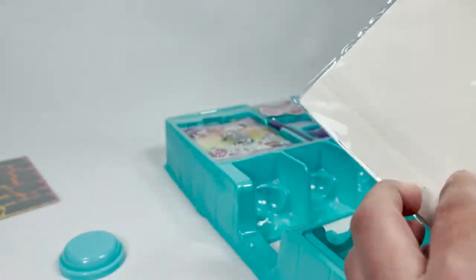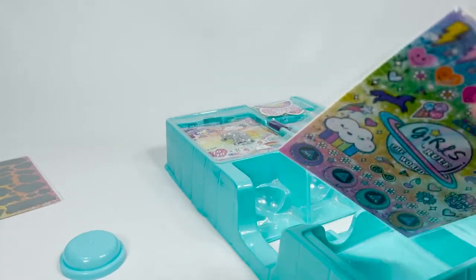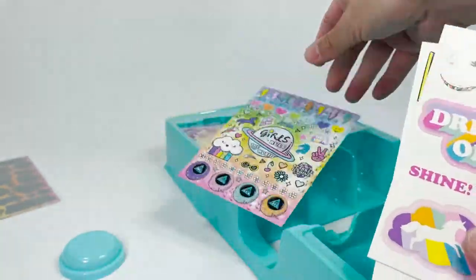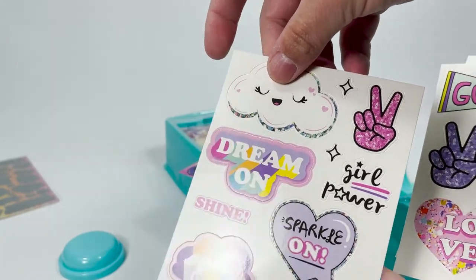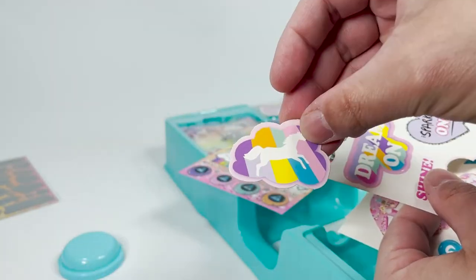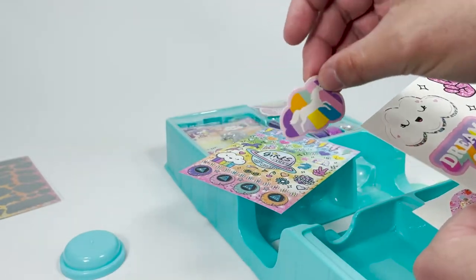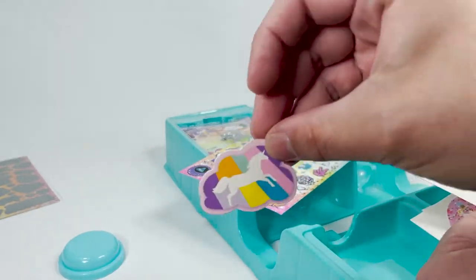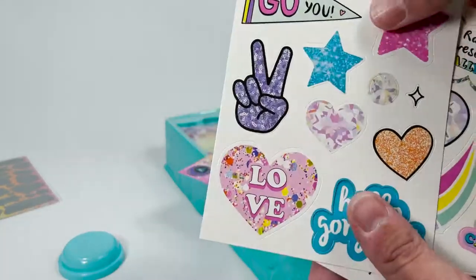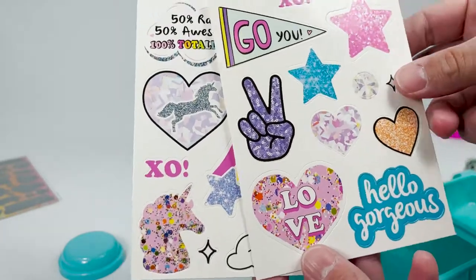Let's open it up and see what's inside. Wow, that's a motherlode right there. We have some stickers and these are the punch-out designs. You just take one and punch it out — can glue it to something. You can use the glitter tape and stick it to your locker, your wall, or whatever your parents allow you to. Or you could just stick it to your clothes or your shoes.